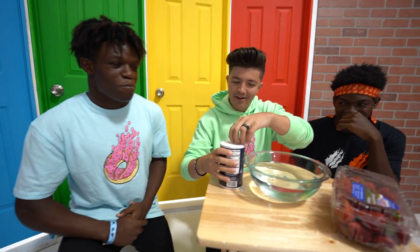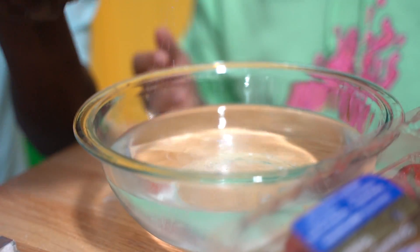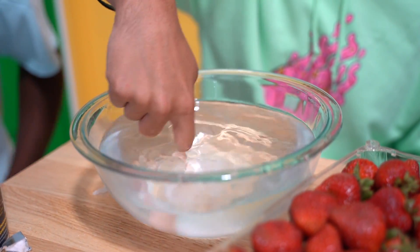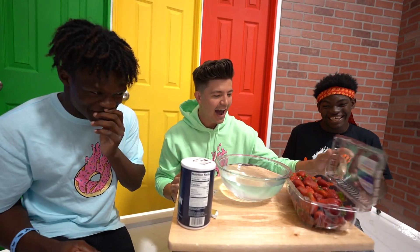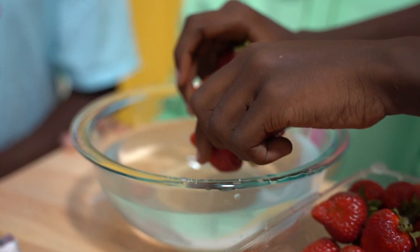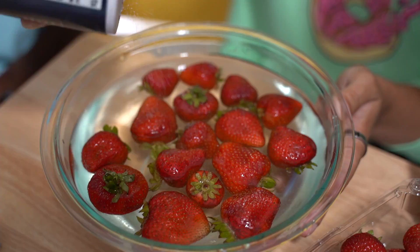Strawberries are looking hecka fine right now. This is a forbidden TikTok life hack. Apparently you sprinkle salt, put some fresh strawberries in there, and we're going to get bugs to come out. These are not tampered with. You do one spritz, just like a spritz. If bugs come out of this, I'm never eating strawberries again. I put in the strawberries. Please, no bugs. I'm a Christian. This is not my sorcery bowl. I'm going to consult the strawberries. There's nothing. We're going to come back to this life hack. We'll see if it works, but we got to move on for now.